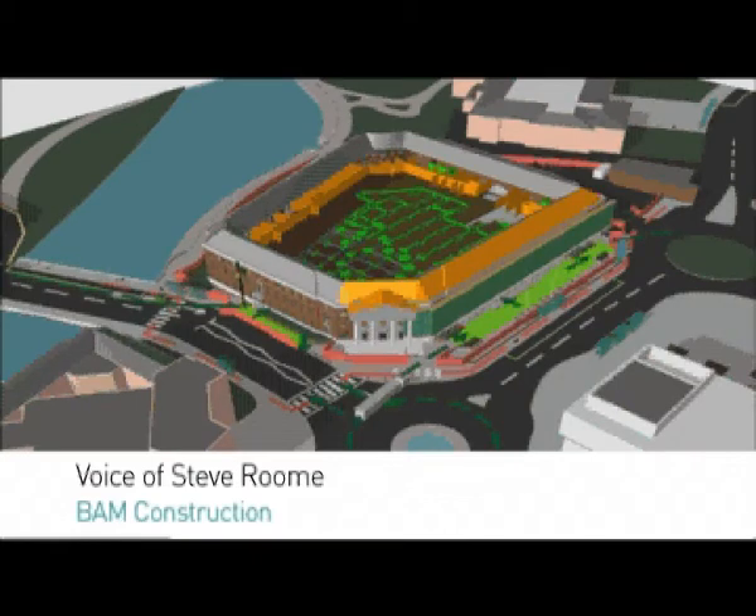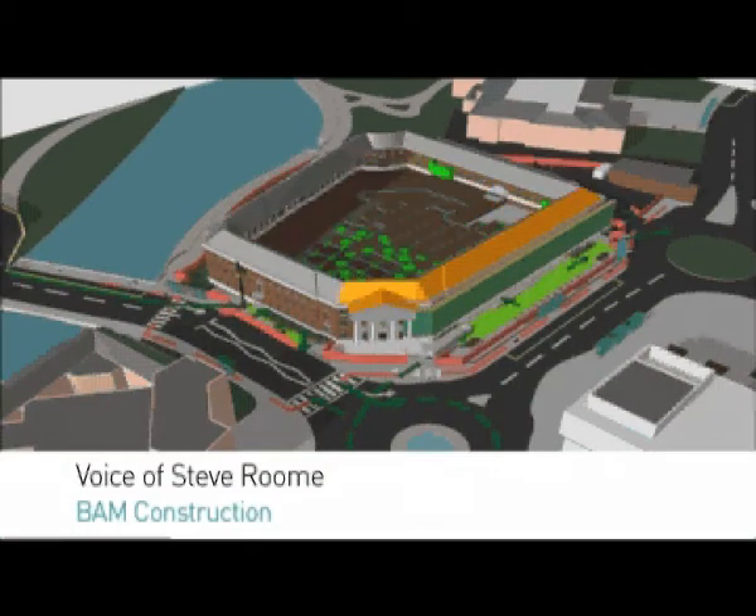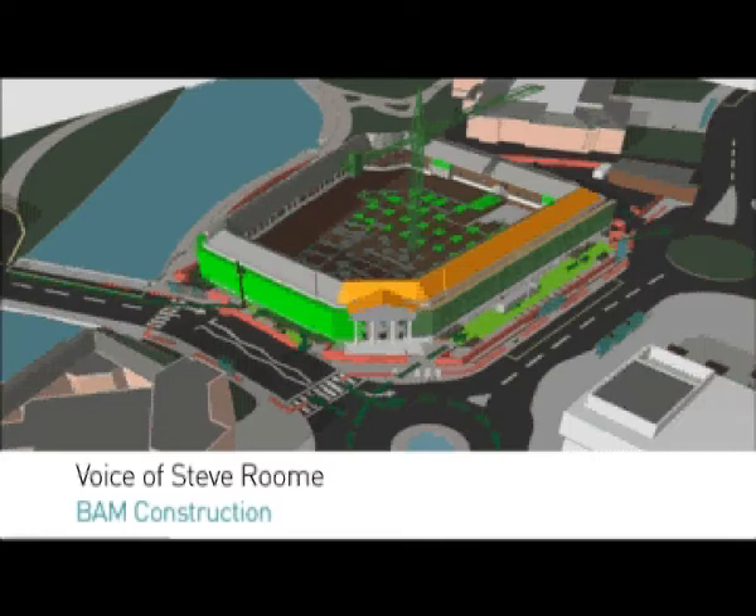The traffic management system on a project like this is very important because the logistics of trying to construct a difficult, complicated project like Derby Civic Offices is very important. As you can see from the diagram, the pink represents the hoarding and you'll see the artics delivering materials and how they manoeuvre around the islands coming in and out of the site in a one-way system.